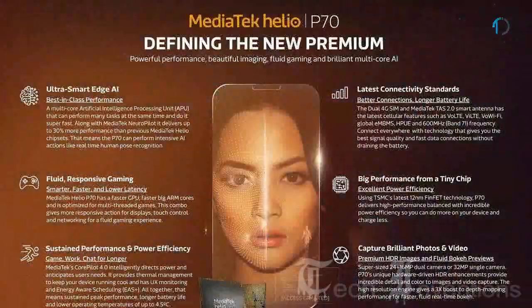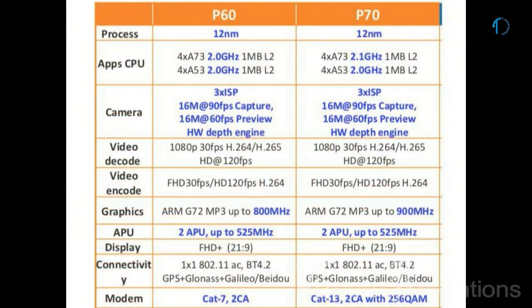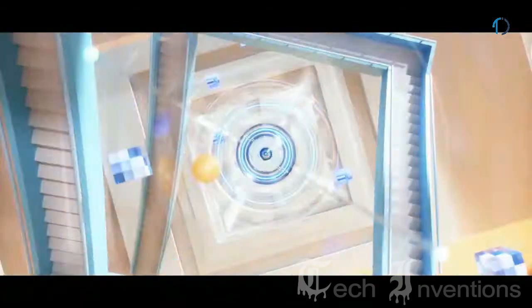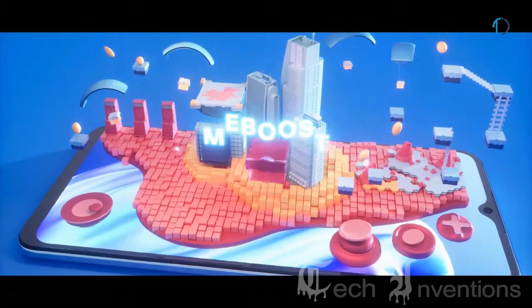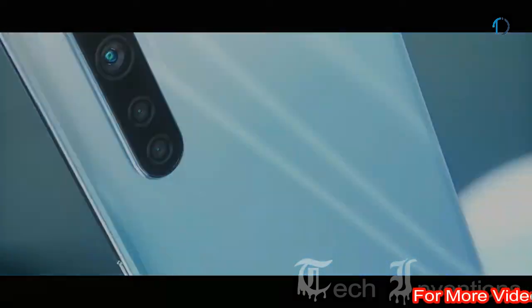The MediaTek Helio P70 is an upper mainstream chipset for smartphones introduced in early 2019. Compared to the older Helio P60, the P70 uses the same silicon but with 100MHz higher clock speed on CPU and GPU cores. P70 powers intelligent devices with core innovation for the most performance, longest battery life, beautiful imaging, and fluid gaming experience. This chip brings high-end features to affordable mid-range devices.